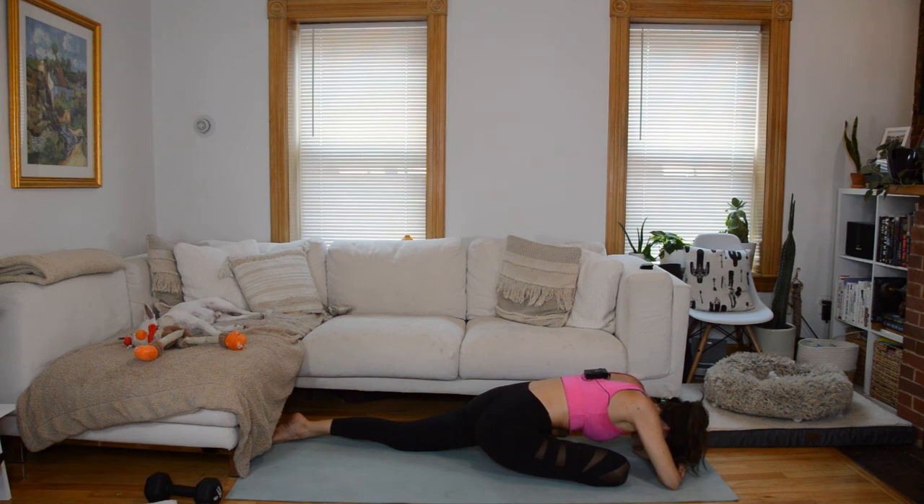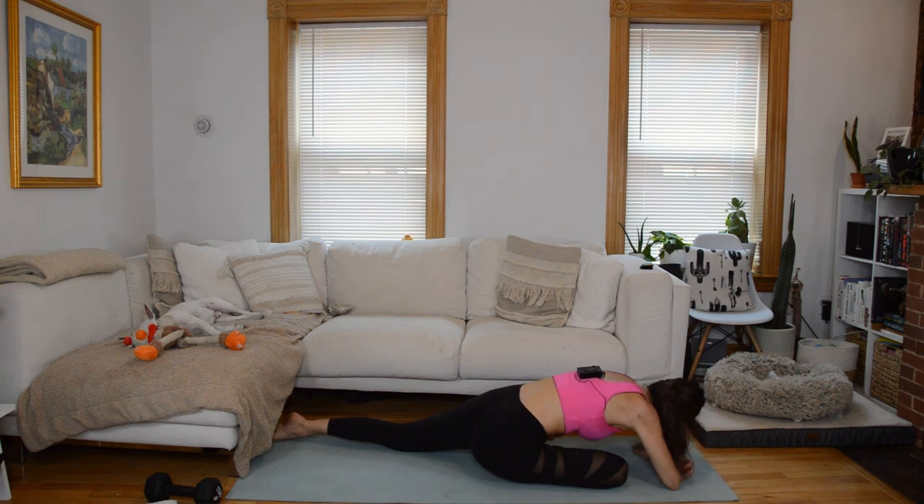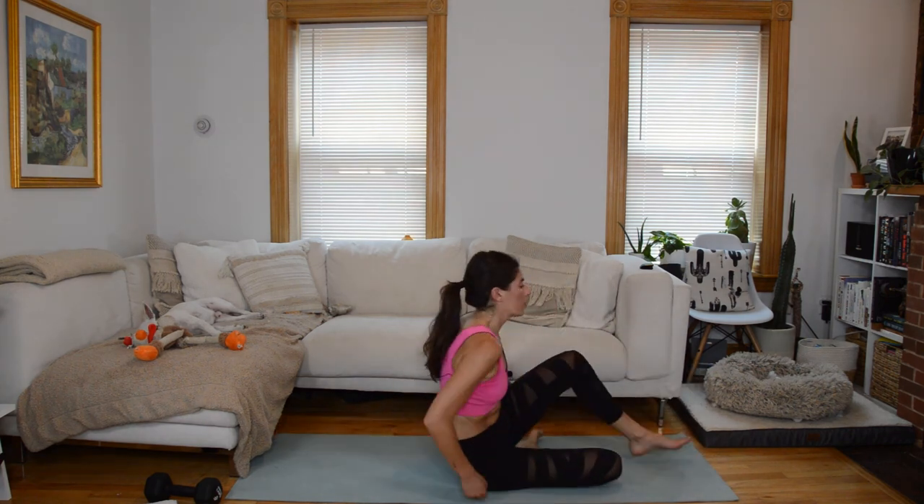We're going to finish in a seated position — transition through plank or roll to the outside of that left hip and bring your right leg forward. Let's finish cross-legged. Just one deep breath together — inhale, arms reach up, and exhale, release. Awesome work today. That is your class.